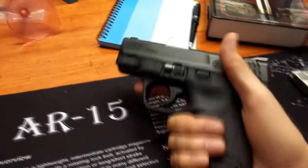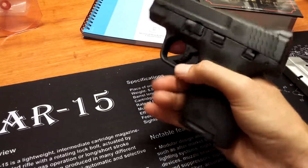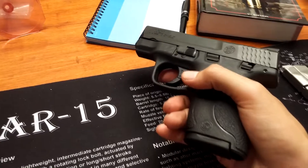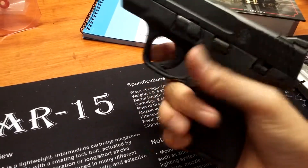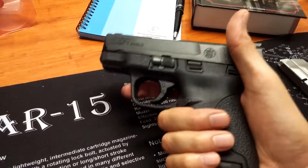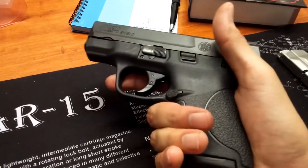Impressions about shooting this thing — I shot exactly 58 rounds out of it and it was fine. The recoil, you know, it's a small nine, so it's gonna be a little snappier than a full-size nine, but it wasn't anything uncontrollable.